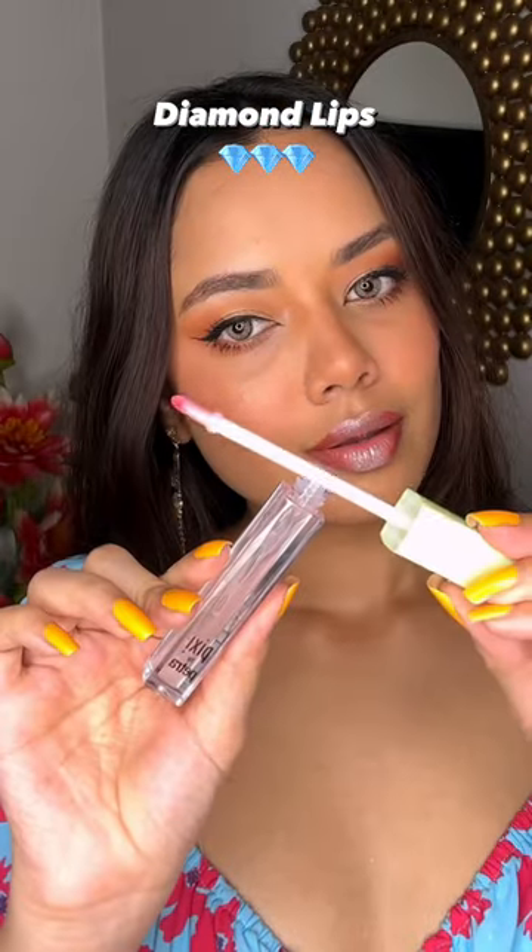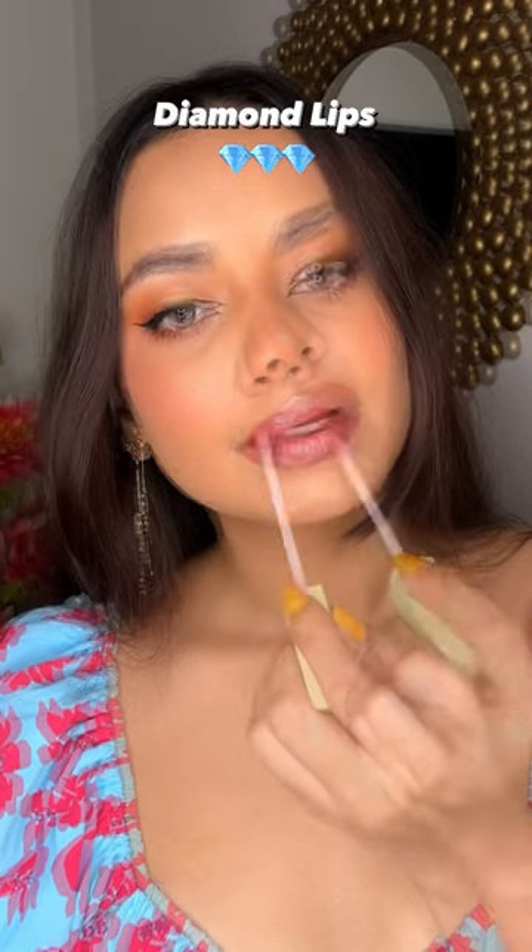And you need a clear gloss. I will use this Pixi one — if you use it on top, it blends with a very good look.